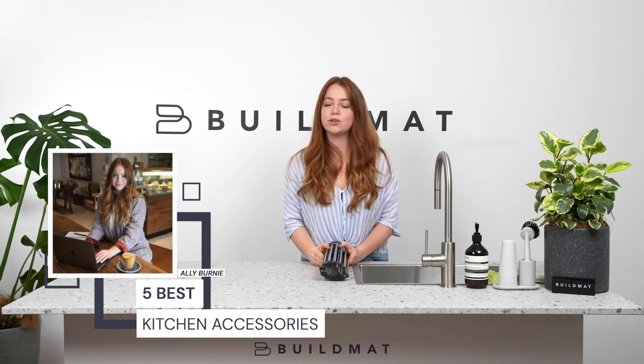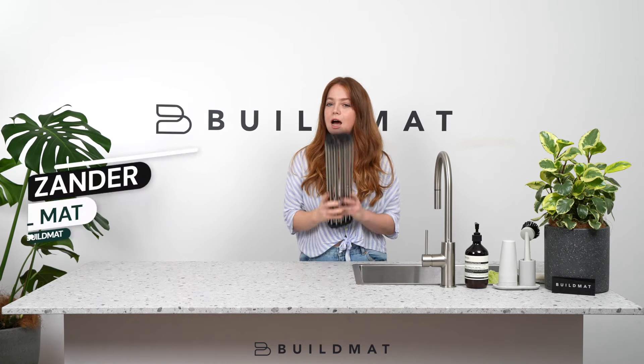Today we're looking at the five best kitchen accessories for a modern home. First up is the Zander roll mat.